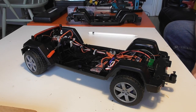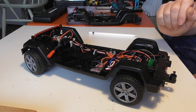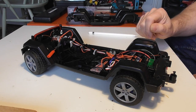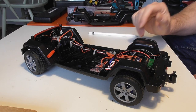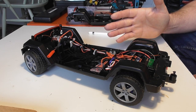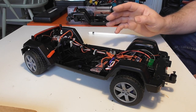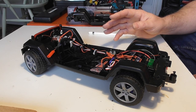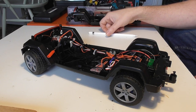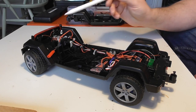Welcome to RC Models. This is the second video in the building series for the Bruder Jeep Wrangler. In the last video I showed how the model was disassembled. In this one, having thought about it, I've decided the best thing to do is to sort out the chassis prep and install the radio. The key to this build is getting the wiring neatly installed so that the body can fit over the top without fouling anything. The parts we're going to install today are the receiver, the speed controller, and the steering servo.